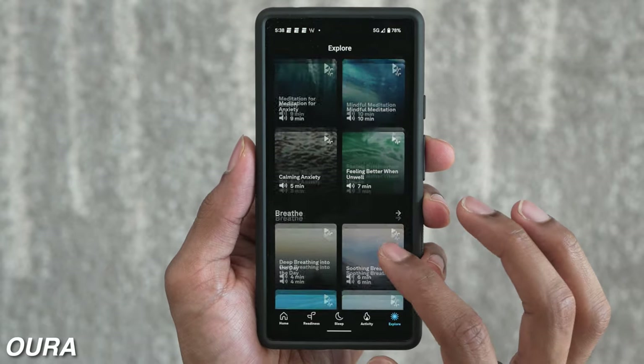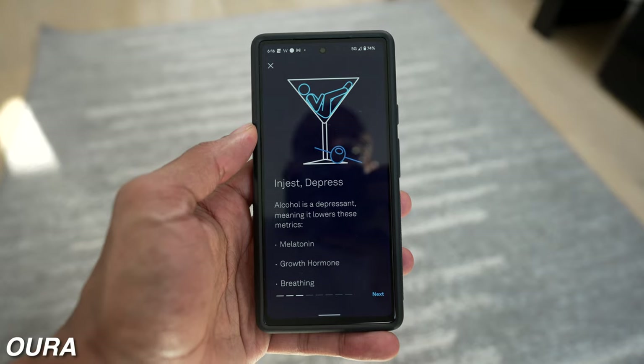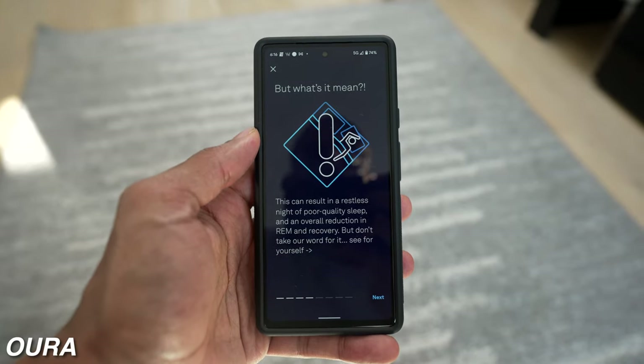While the Whoop has a community tab and the Oura doesn't, the Oura does have a special feature: guided and unguided meditations, along with helpful videos and content that explain the meanings and benefits of the different numbers and graphs in the app. For me, this is super helpful to break down any confusion around terms or metrics you don't understand.